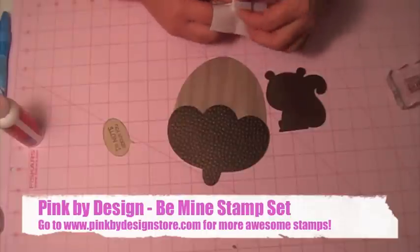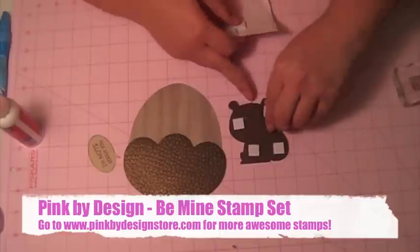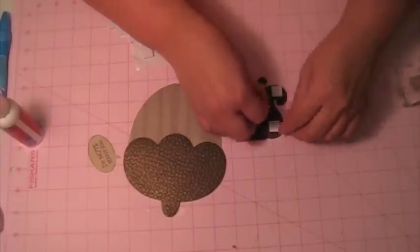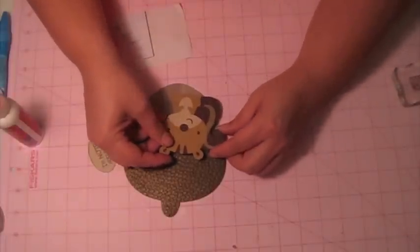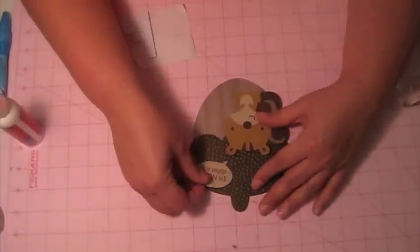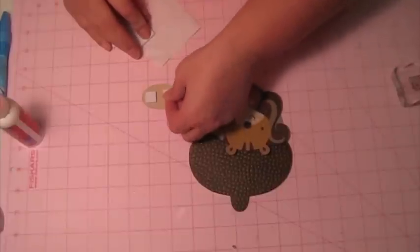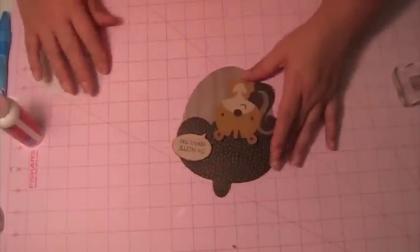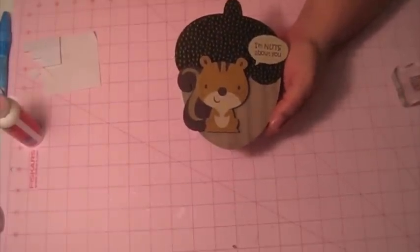I'm going to use some pop dots to put them up. I also ran this through the Cuttlebug using the Tiny Bubbles embossing folder. And there you have it — 'I'm nuts about you.' That's my card for the Cricut Cartridge Chaos Challenge, and remember to vote for next week's cartridge!